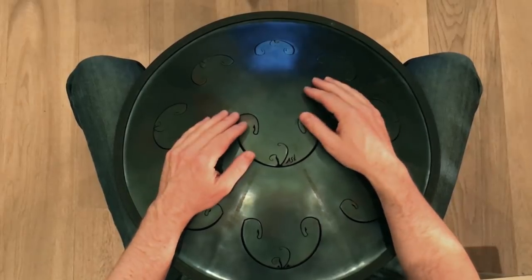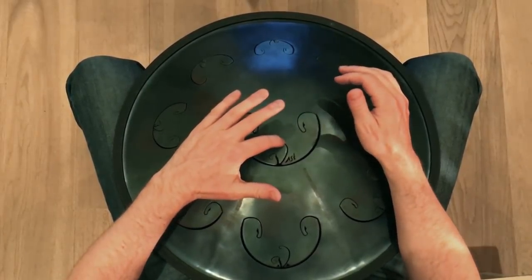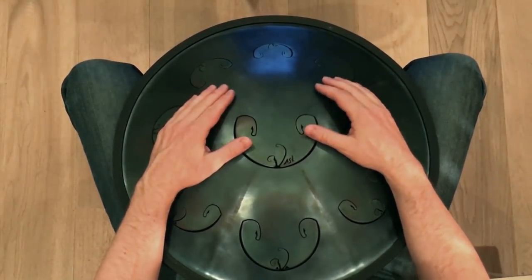And also, at the end of the pattern, you can play a harmonic, like this. All put together, played very slowly, you get this.